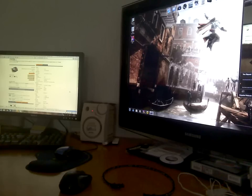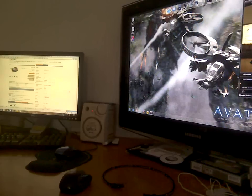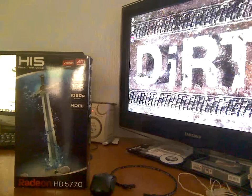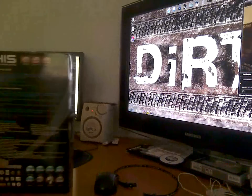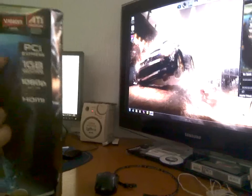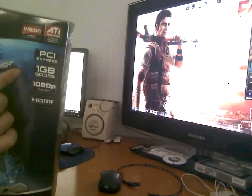I was looking for a card that's above your typical budget cards and below the high-end enthusiast video cards like the 5800 or 5900 series. And I found this — ta-da! The HIS Radeon HD 5770. It cost around $162.00. This video card is a PCI Express video card with 1GB 128-bit GDDR5.